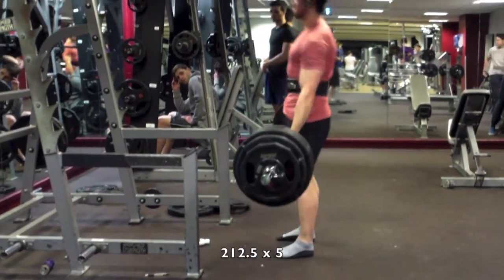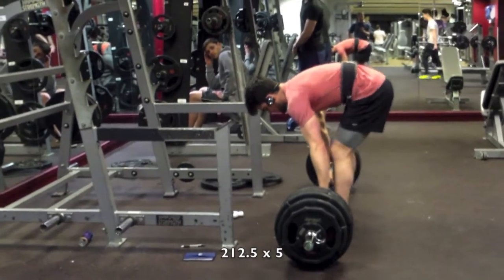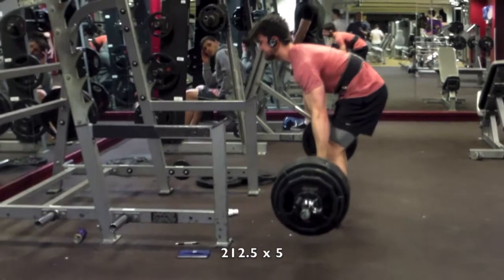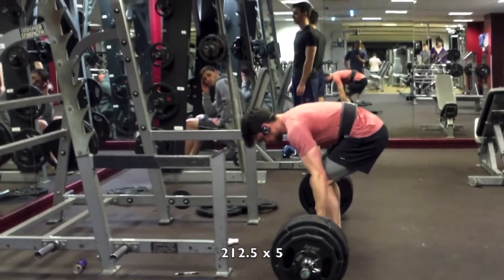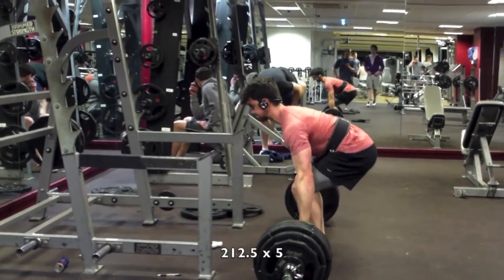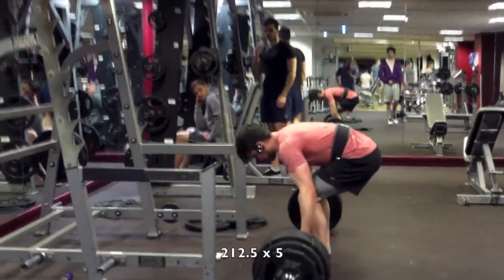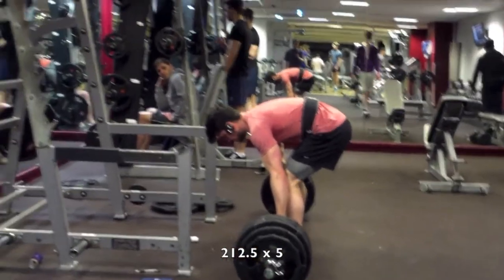Here is some deadlifts. This is 212.5 kilograms and I've got five reps. I'm going to show you something in a sec on one of these reps in slow motion where you can see my hips shooting up and then I'm just pulling, not using them as effectively as I should be — not using my hamstrings properly.